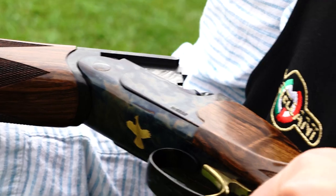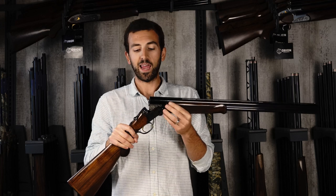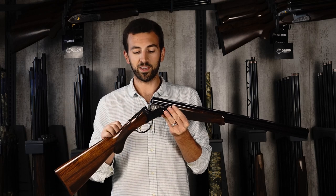This is a 20-gauge bore barrel on a 20-gauge frame. Caesar Guerini offers 12-gauge frames, and they also make a 20-gauge frame which can accommodate 20-gauge, 28-gauge, and .410 bore — all on the same receiver.